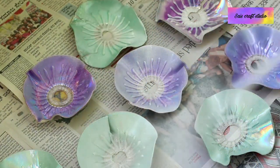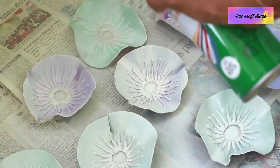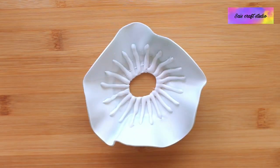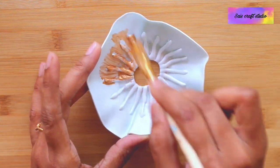As a base coat I am applying white spray paint. If you don't have spray paint, you can even use acrylic paint and just go ahead by painting them with brushes. This is how it looks once you are done with two coats of spray paint.